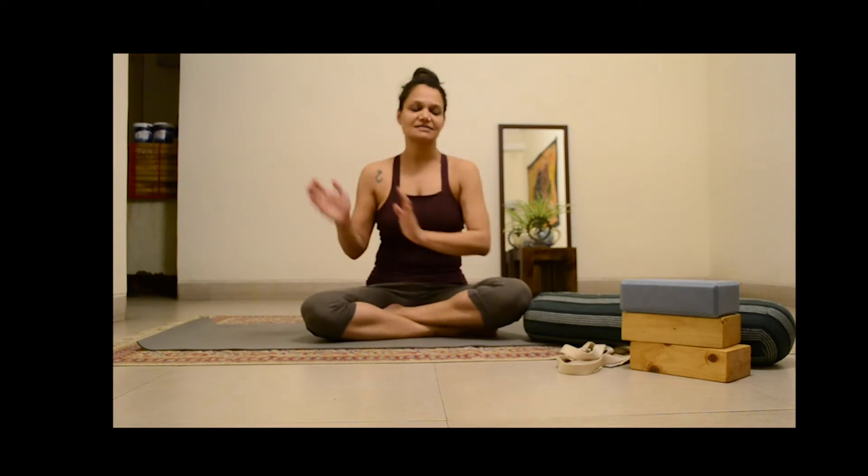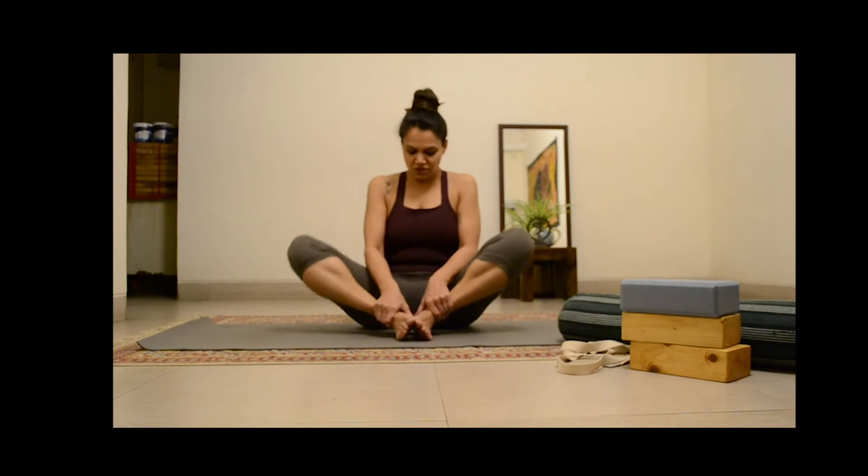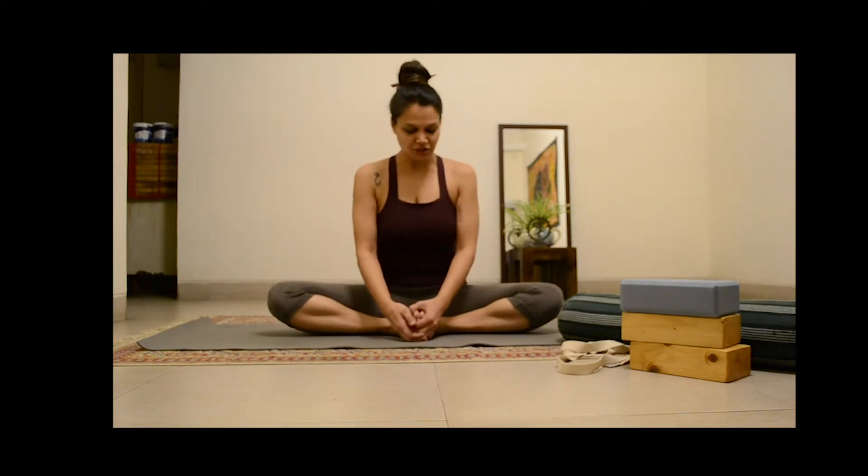Now Supta means lying down and Bhadakonasana is very popularly known as the butterfly posture. However the Sanskrit name, if you translate Bhadakonasana, it actually means Bound Angle Posture. Kona means angle and Asana. Bhadakonasana is also like this, which is the butterfly posture.